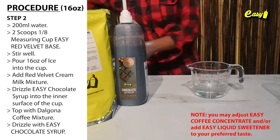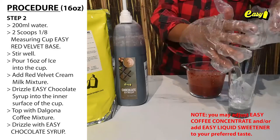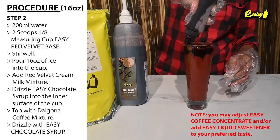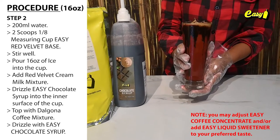Step 2: 200 milliliters water, 2 scoops (1/8 measuring cup) Easy Red Velvet Base. Stir well. Pour 16 ounces of ice into the cup. Add red velvet cream milk mixture. Drizzle Easy Chocolate Syrup into the inner surface of the cup. Top with Dalgona coffee mixture. Drizzle with Easy Chocolate Syrup.